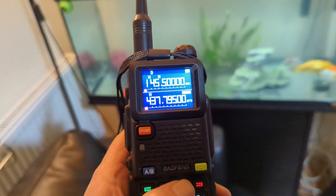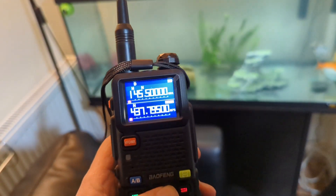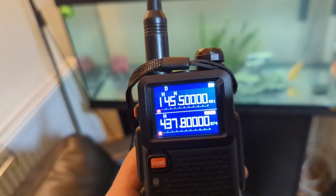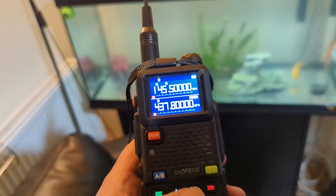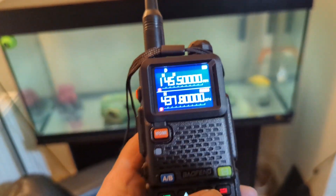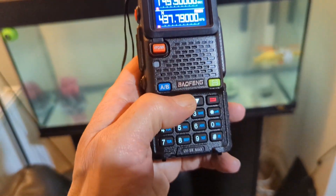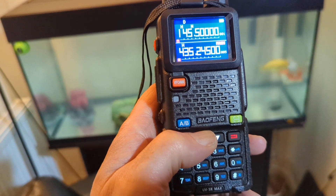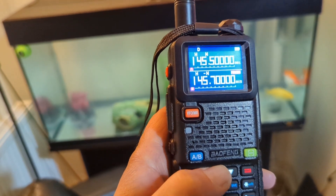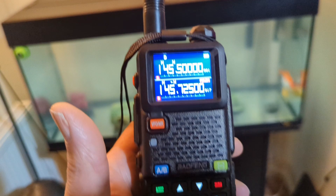It works on more or less every band. Obviously you can only transmit legally on the amateur radio bands with this piece of kit, which requires a license. But you can certainly listen on any band you like without a license, and for the money this one's going for I would definitely recommend getting one. That's the local repeater coming in, which I'm not locked into at the minute, but I can soon find it — I've got it in the memories, and there it is. Good bit of kit, and as you can see it works really well.